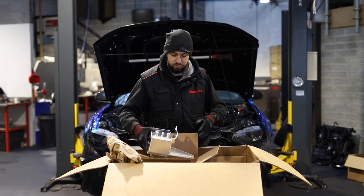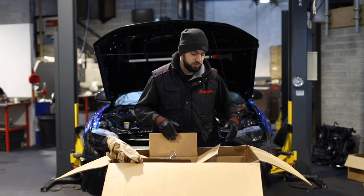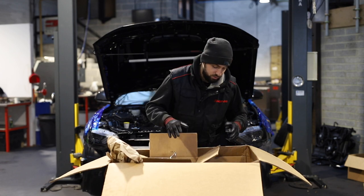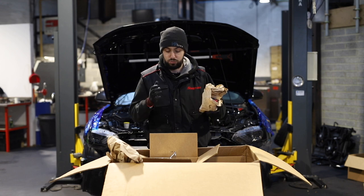That is literally everything you need — you couldn't ask for much more from a company. I know you're paying a lot of money for it and it's a little bit more expensive than some of the other superchargers out there, but you do pay for what you get in quality. And I can assure you, so far all I am seeing is good quality.